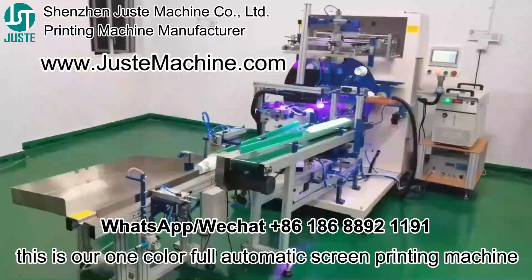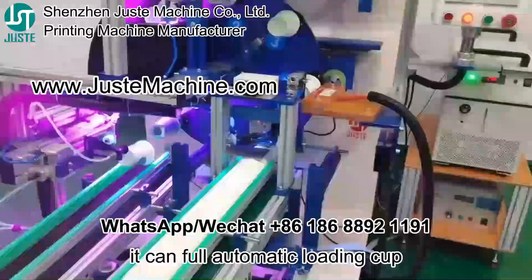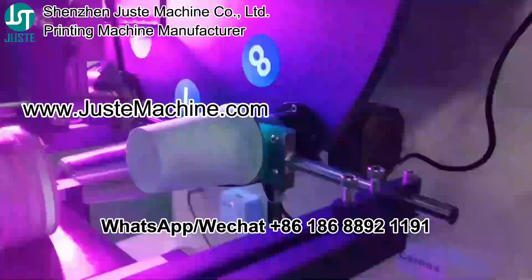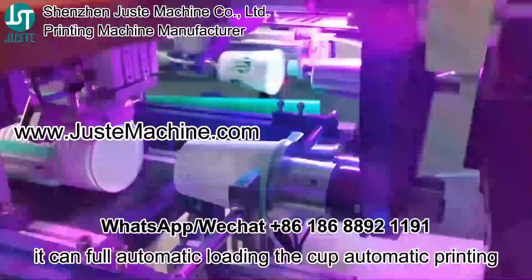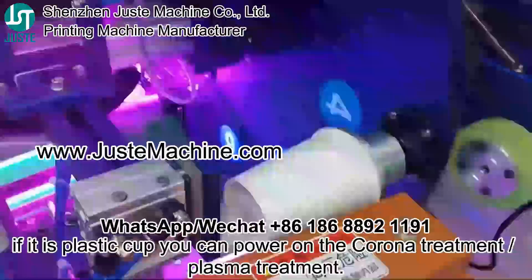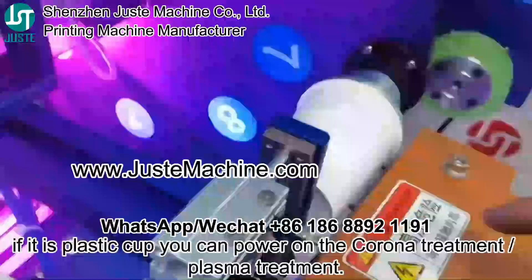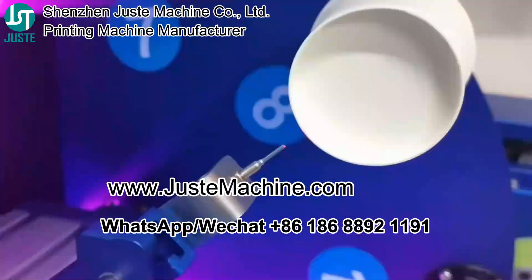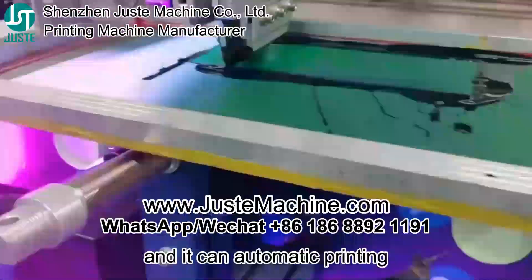This is our automatic screen printing machine. It can automatically load the cup and automatically print. If it is a plastic cup, you can use the Corona treatment system here — it can detect the cup. You can put the tube in here and it can automatically print.